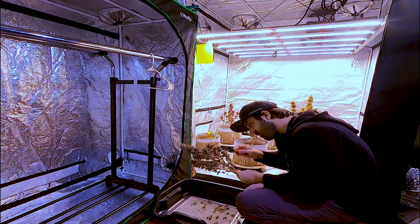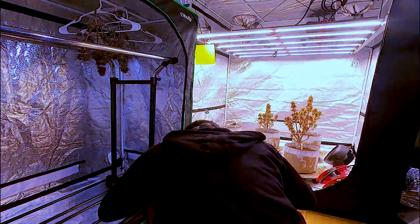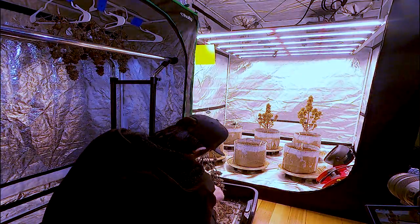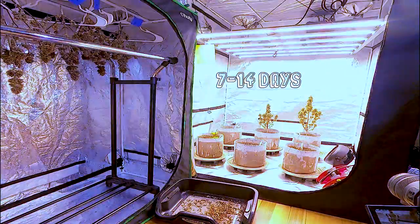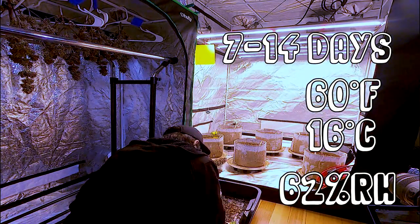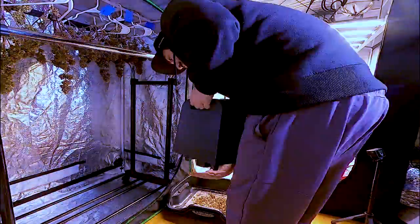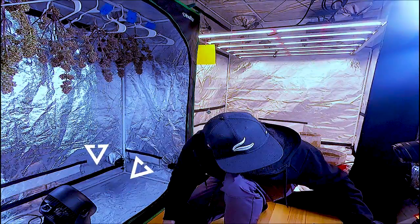After putting the plants in 48 hours of darkness to increase resin production, it's finally time to harvest. They require little trimming as most of the fan leaves have fallen off, so I'm just going to chop them at the base, clean them up, and hang the whole plant. I aim for a 7 to 14 day dry at 60 degrees Fahrenheit with 62% relative humidity. They are hung in complete darkness with air circulating, but don't blow air directly on the plants. Doing so will dry the bud too fast, and a slow dry is the difference between okay weed and top-shelf flower.